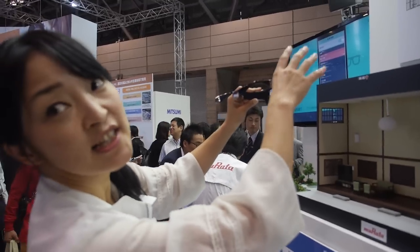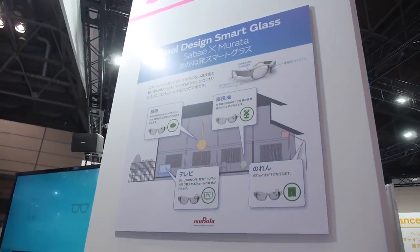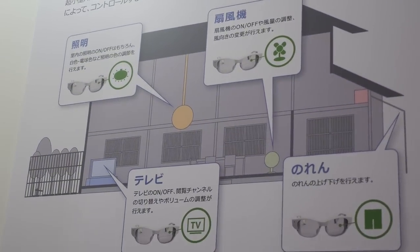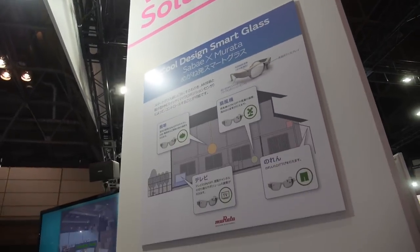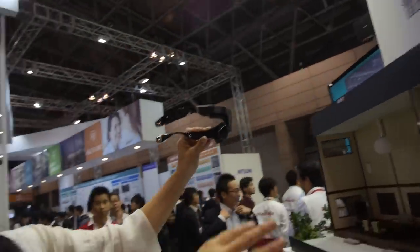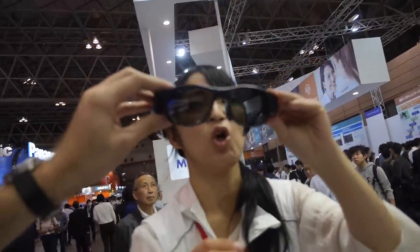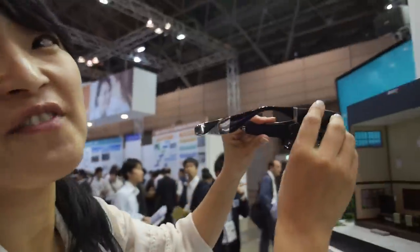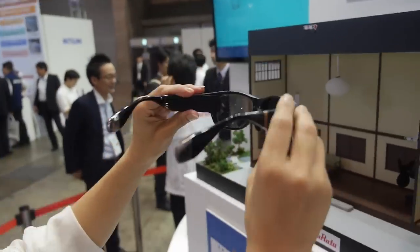Murata designed and manufactured this glass, with a large factory in Japan producing the frames. However, there are no current plans for mass production — this is a concept device.